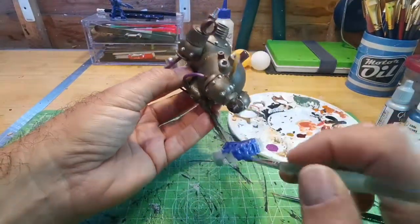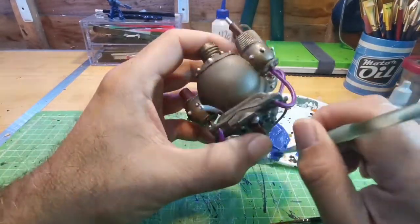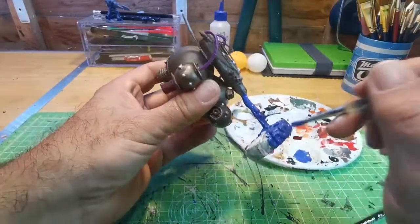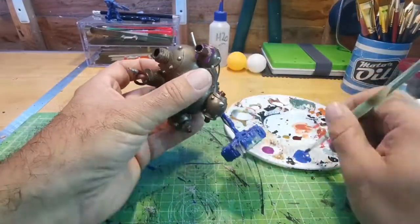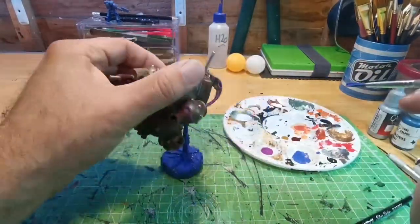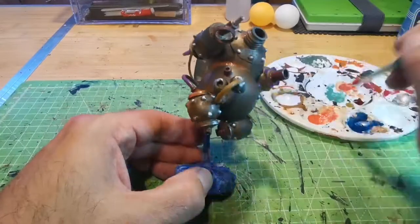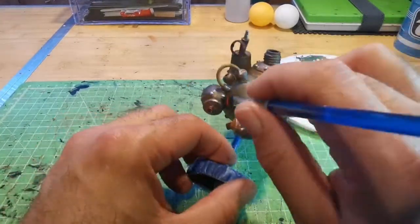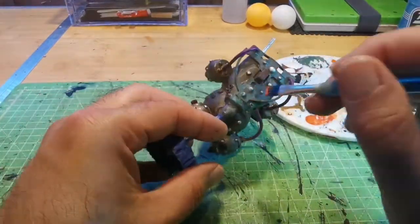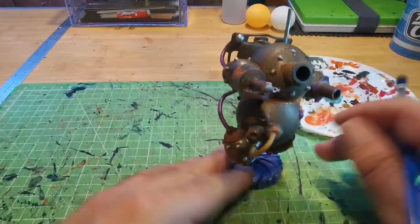I'm dry brushing some white over it just to give it a wavy effect, then putting some rust and tarnish onto the robot. I'm using Army Painter rust to go over certain parts, then my homemade tarnish over other bits, and then a wash - and then the job is done. As always, thank you for watching. If you like what you see, you know what to do - hit all the correct buttons and I'll see you next time.